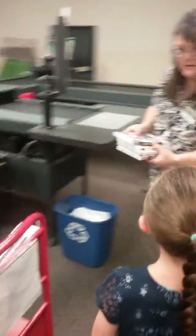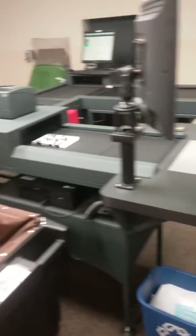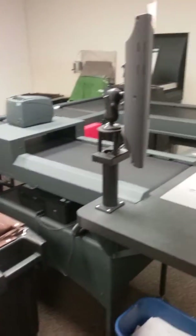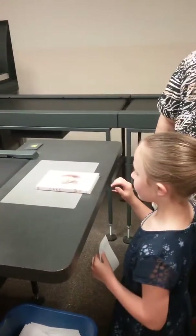You want to do one? Put it right there and then slide it. And our machine decides exactly where it's going to go, and it will throw it in the right bin. Just like that.